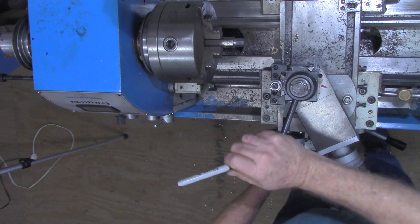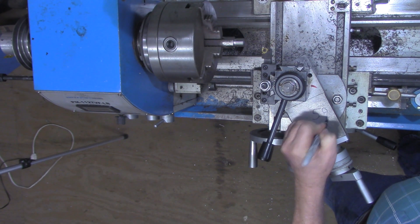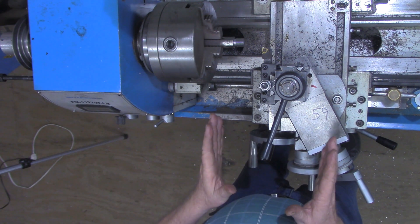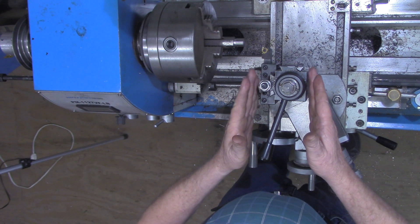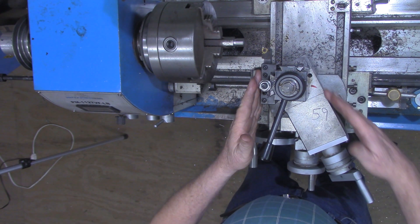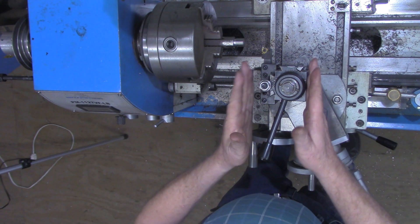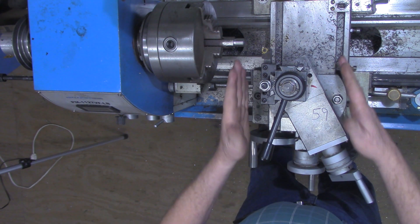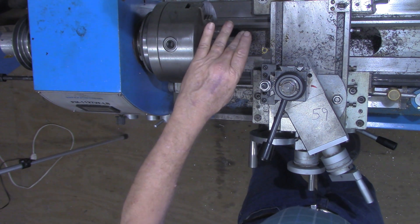So in this case: 750 divided by (25.4 divided by 2) gives us 750 divided by 12.7, which means our compound should advance to 59 thousandths. I'll write that 59 right here as a reminder. Now everything else about cutting the threads is the same — I set my quick-change tool post at 29 and a half degrees to the compound, then squared the compound up on the workpiece. We're still cutting 60-degree threads for metric.